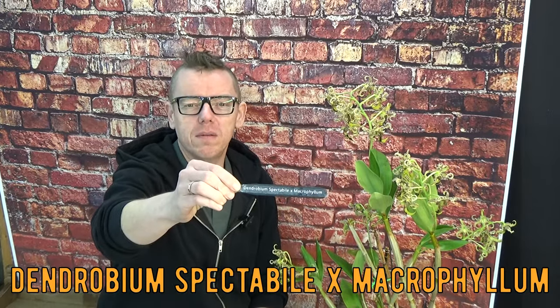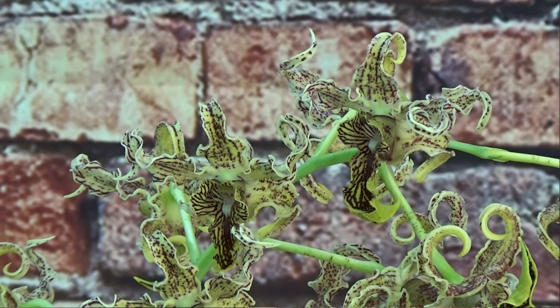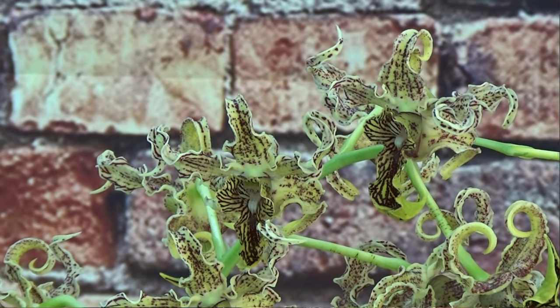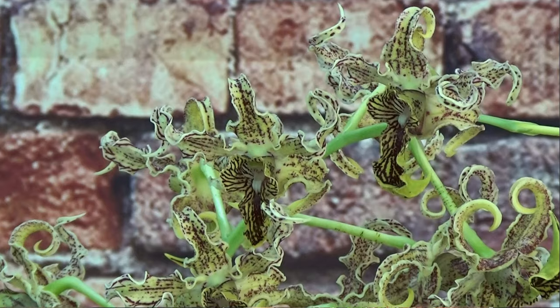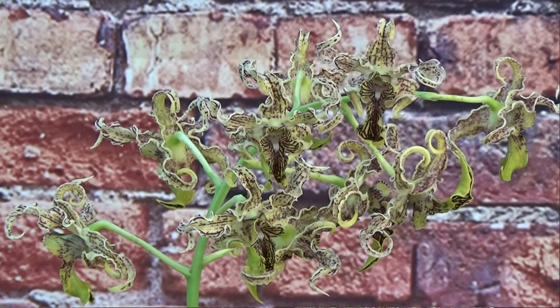This is a cross - it's not the Dendrobium spectabulae on its own, but a cross with the microfilm. It's absolutely beautiful, and some orchid growers refer to this plant as the 'alien plant' because of the shape of the blooms. I personally don't see the alien part, but I get that these are a little unusual - it has a very beautiful, curly bloom that goes in different directions.